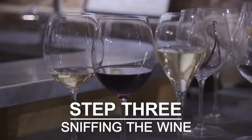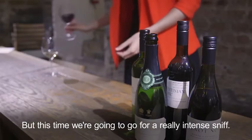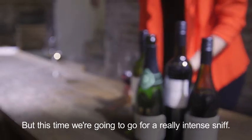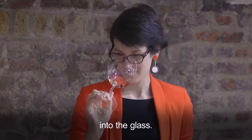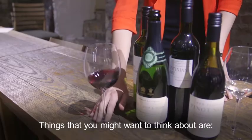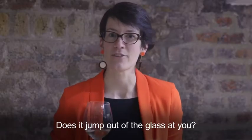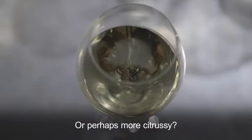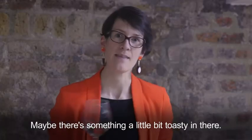This will really help us understand what the wine is and what it's trying to tell us. We're going to smell it again, but this time go for a really intense sniff right down into the glass. Think about whether the wine is really fruity, whether it jumps out at you, whether it smells of tropical fruit or is more citrusy, or maybe there's something a little toasty in there.